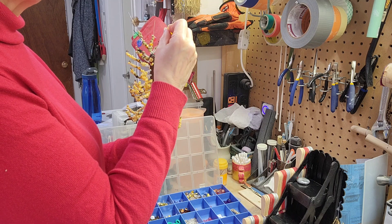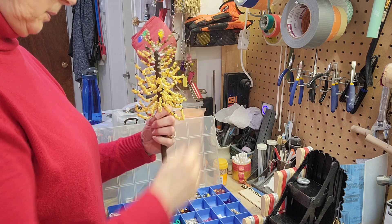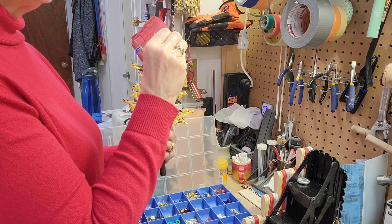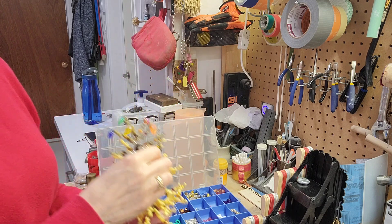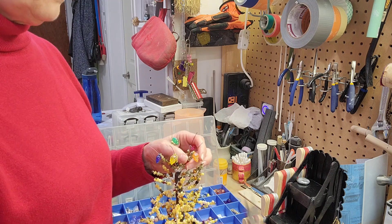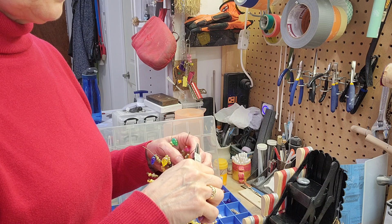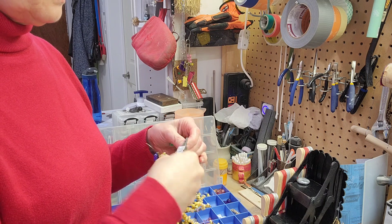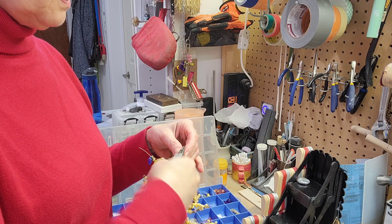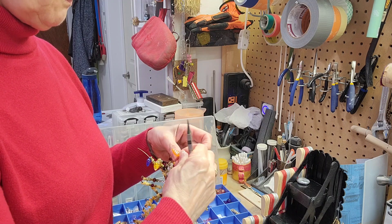I decided not to use the little green leaves that I made out of polymer clay a long time ago because I didn't like the color with it. And then I'm just going to curl up the ends of each of these so that nothing falls off.